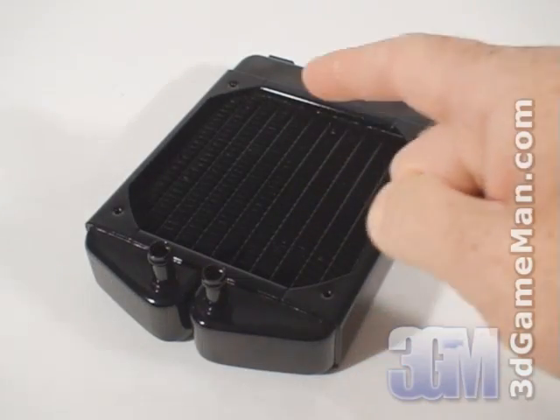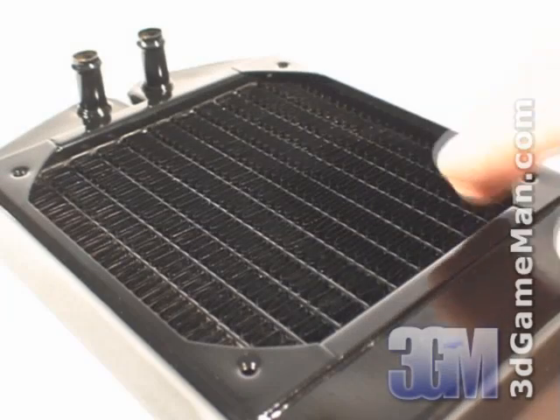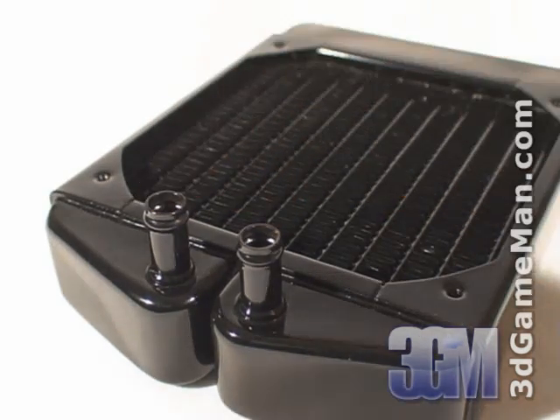The radiator is a modified quiet power MCR120 with the addition of a reservoir. It has flat brass tubes and louvered copper fins with brass plenum chambers and frame construction for optimum thermal conductivity. 3/8-inch barbs are used on the radiator as well.